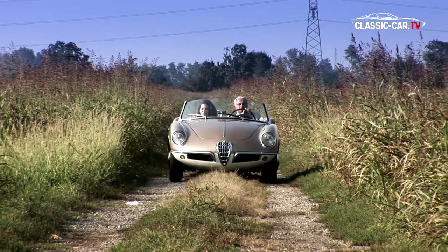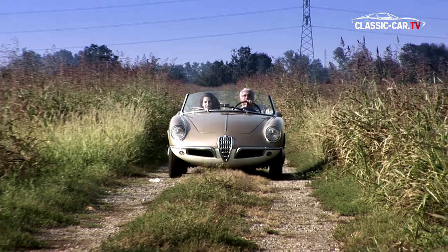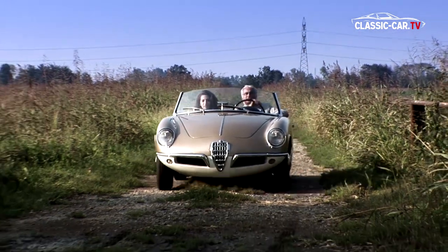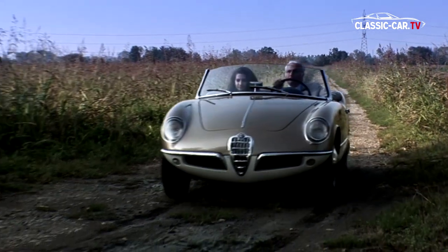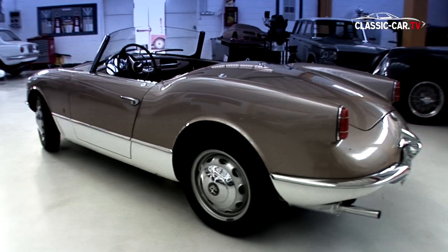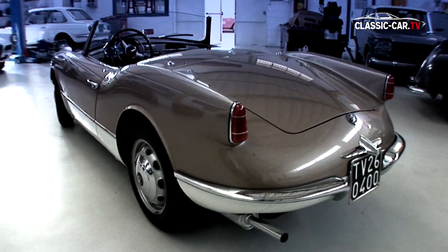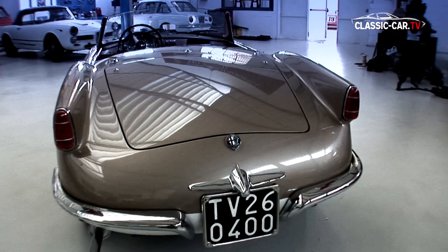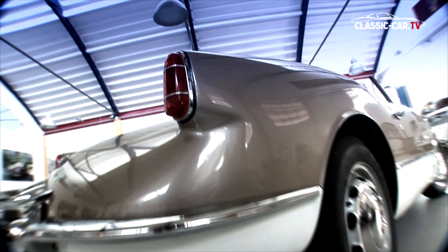The wheelbase is just 2196 mm. The shapely curved body is made entirely of aluminium. While the first prototype from Scaglione still had clear tail fins, the rear lights were integrated into the rear fins.